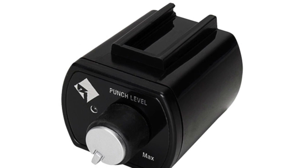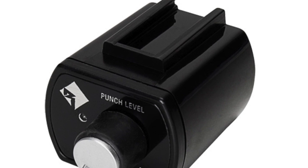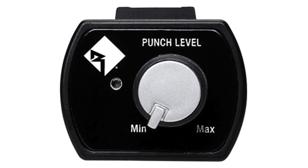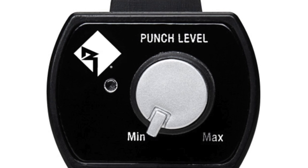Hey guys, I'm Shaylin. Today I'm going to tell you about this PLC2 punch level control remote from Rockford Fosgate. This remote offers punch level control of an amplifier. Once the on-board gain control is set, the PLC2 can attenuate and not increase the level from that point.